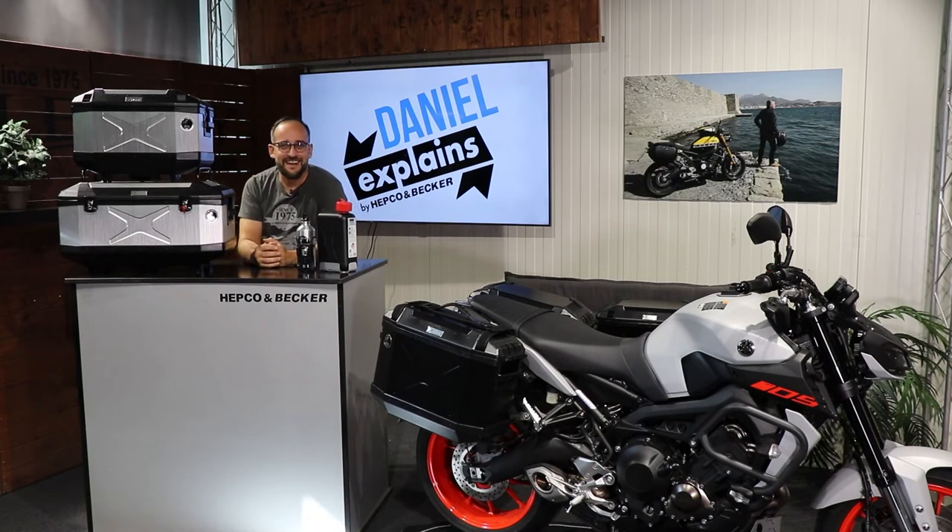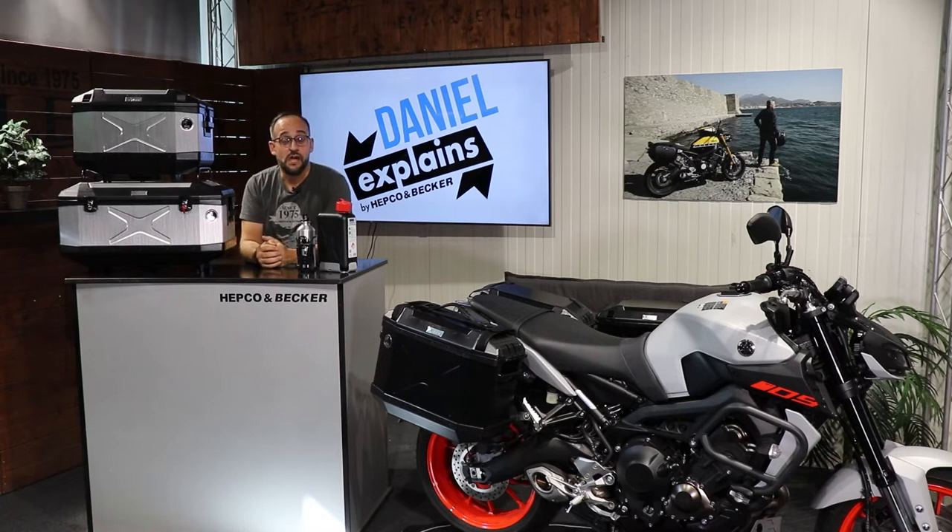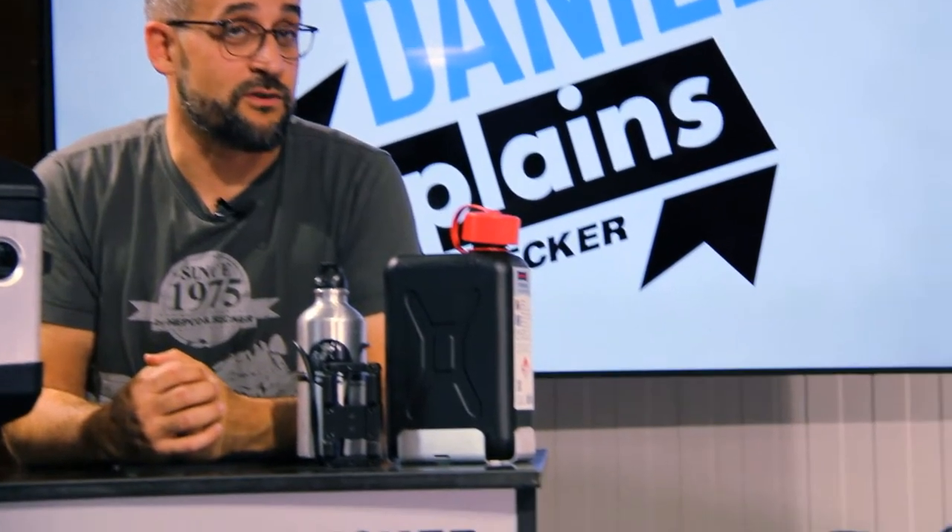Hello dear friends of high-quality motorcycle accessories. Here's your Daniel from HEPCO & BECKER, and in this video I'm going to show you our nice products in our Explorer series — specifically, our hard cases from the Explorer series.